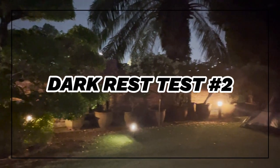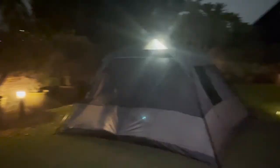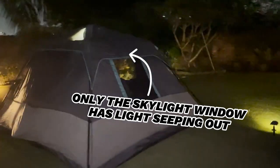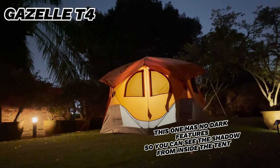The dark rest feature also blocks light from getting out, and it does so pretty well. Here's what the Ozark Trail looks like without any lighting, and here's what it looks like when there's a lighted lantern in the tent. Notice how the walls don't have much light seeping out, and only the skylight window at the top allows light to get out. That's pretty cool — you won't be able to see any shadows unlike with regular tents.